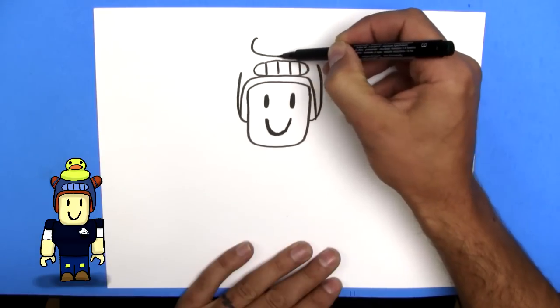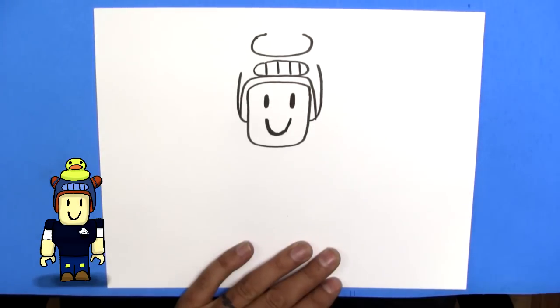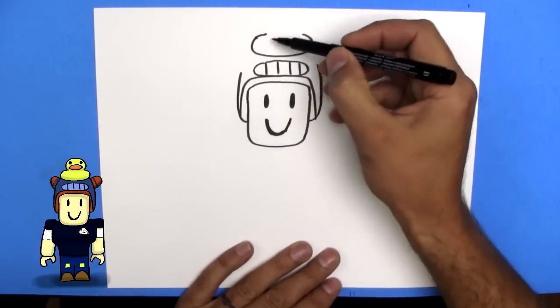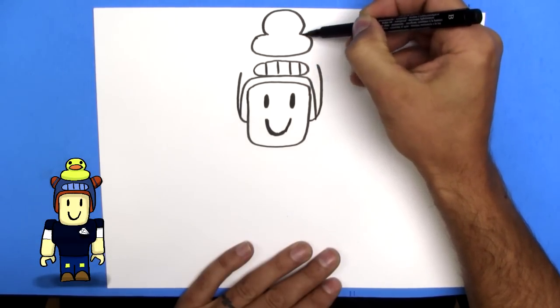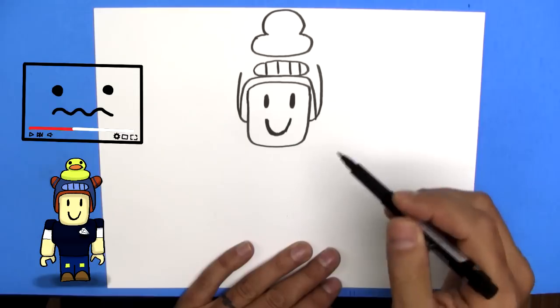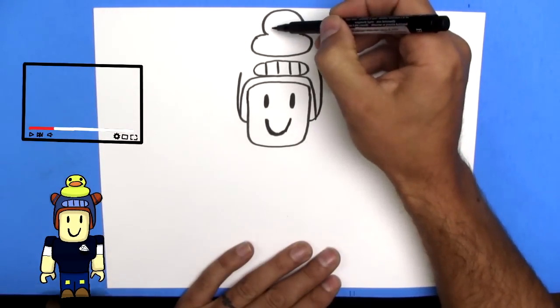So the duck will sit on top of the teeth. Let's do another round shape like this — it's kind of an oval — and then a big circle up like this. Now if you find I'm going too fast, just hit pause, and I will patiently wait until you unpause me. And it's just that easy.